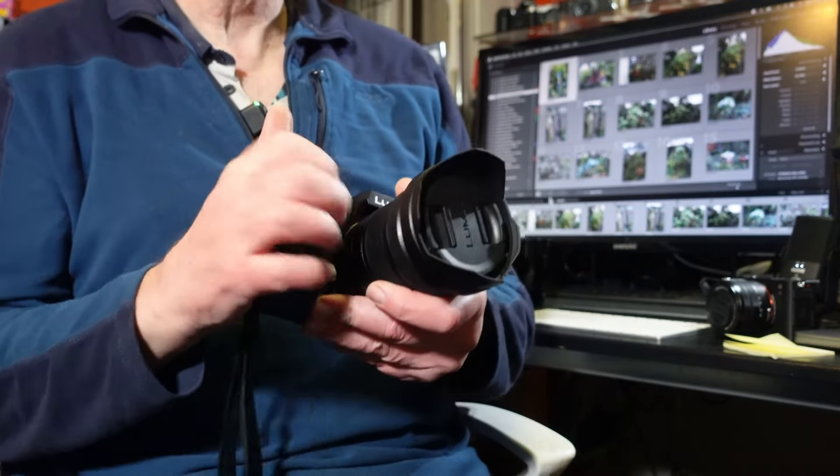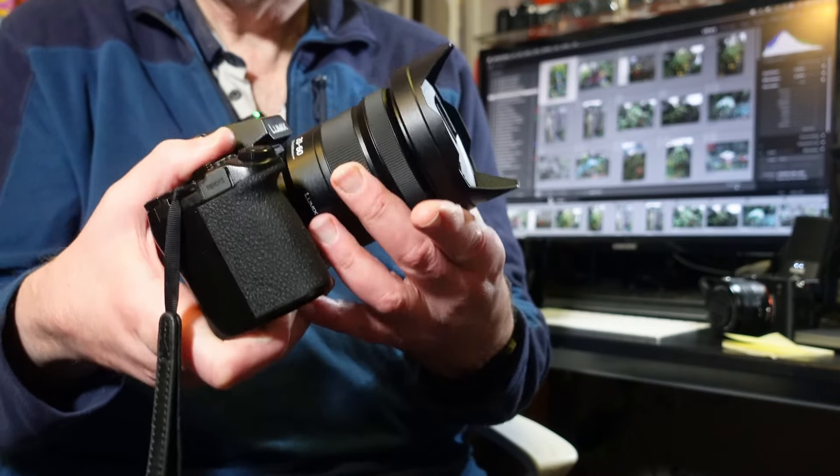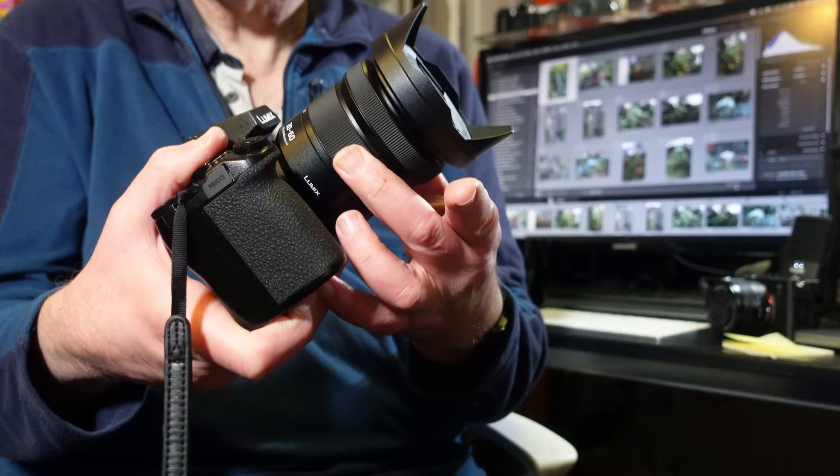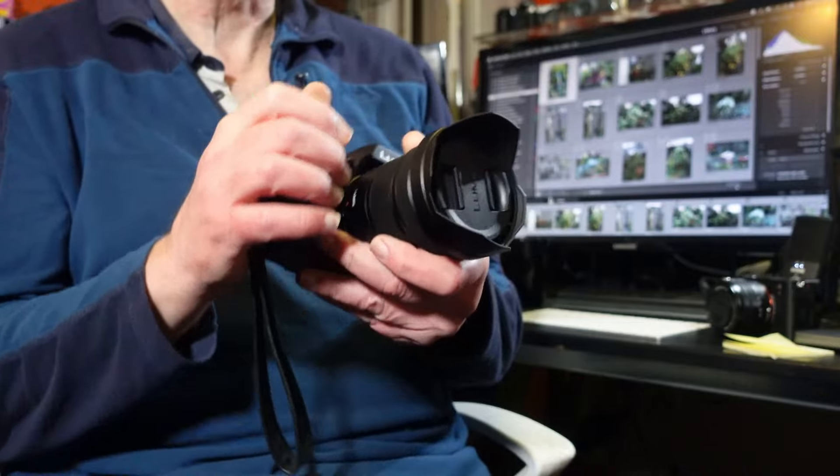It obviously works on other L-mount bodies such as the Sigma FP, FPL, or the Leica bodies. It is a standard L-mount lens, and it's a beautiful lens — the optical quality is far better than what you'd expect from a kit lens. It's a really nicely made lens. It does trombone as you zoom through the range, but it's got a lovely zoom ring and a really nice manual focus ring. I tend to use autofocus, but manual focus is there if you need it.